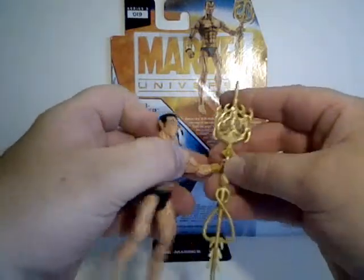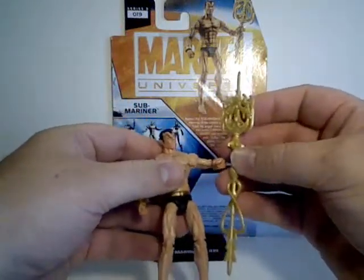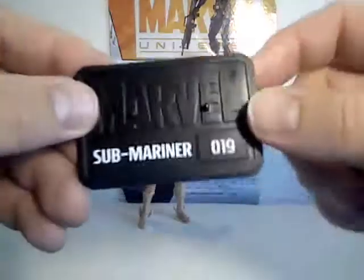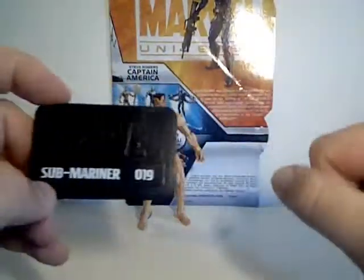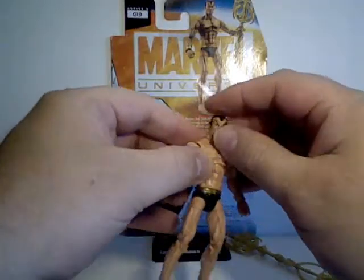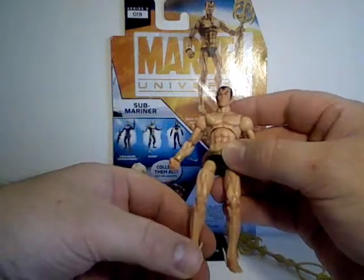He comes with the same trident that he came with before, and he comes with his stand with his name and the number of the figure in the series. Brand new body mold.